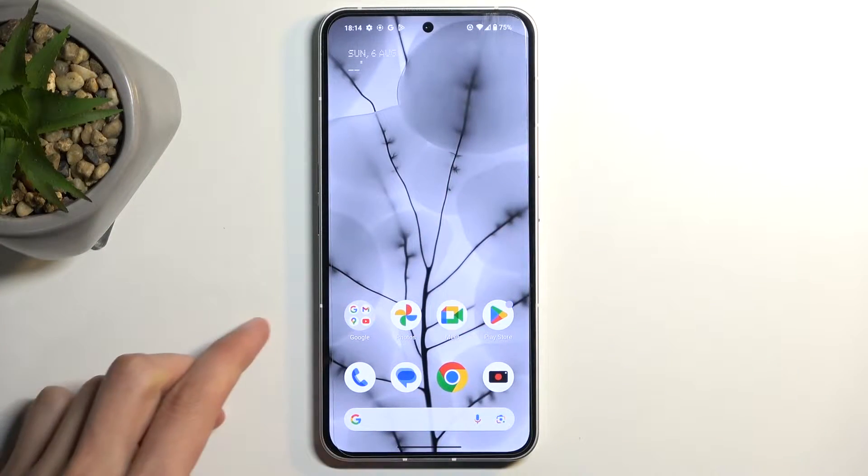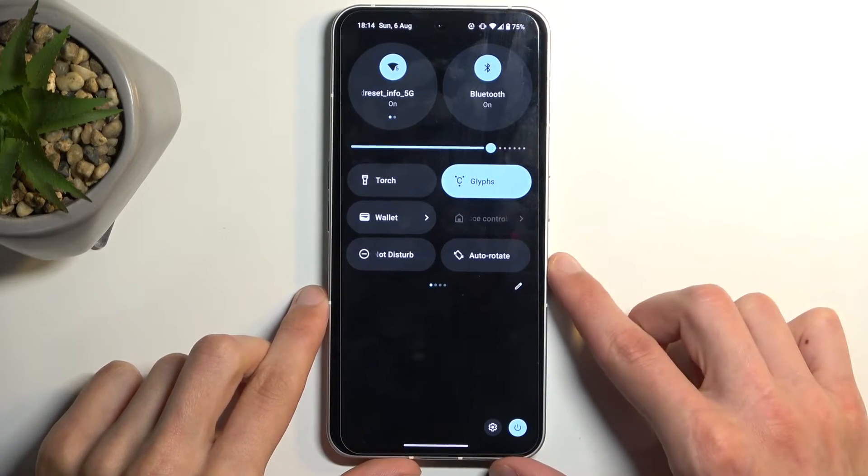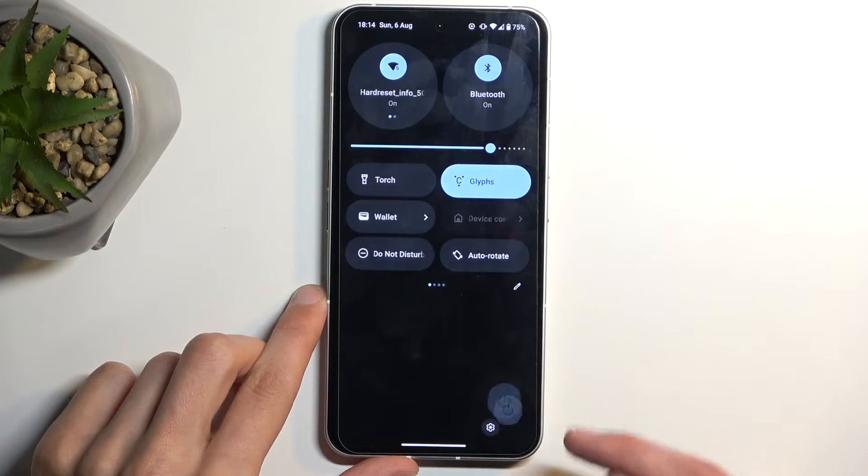To get started, we're going to pull down our notifications by swiping down, and swipe down once again, and you'll find your power button right here. Click on it.